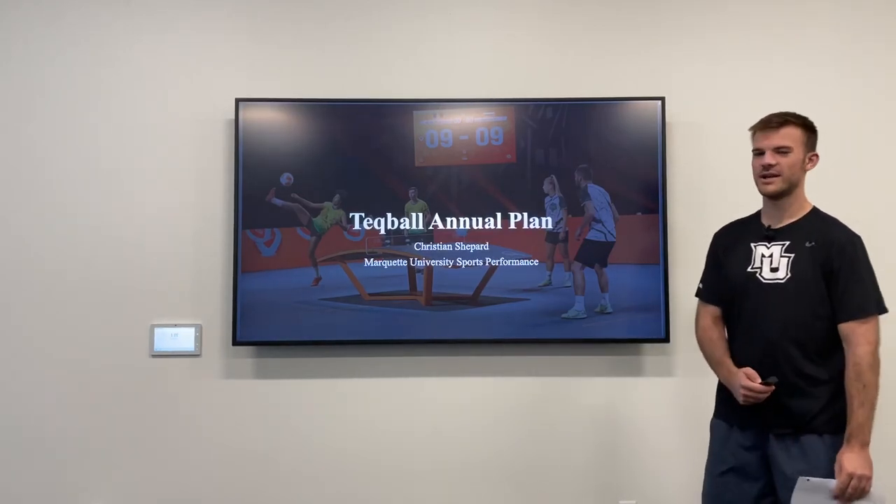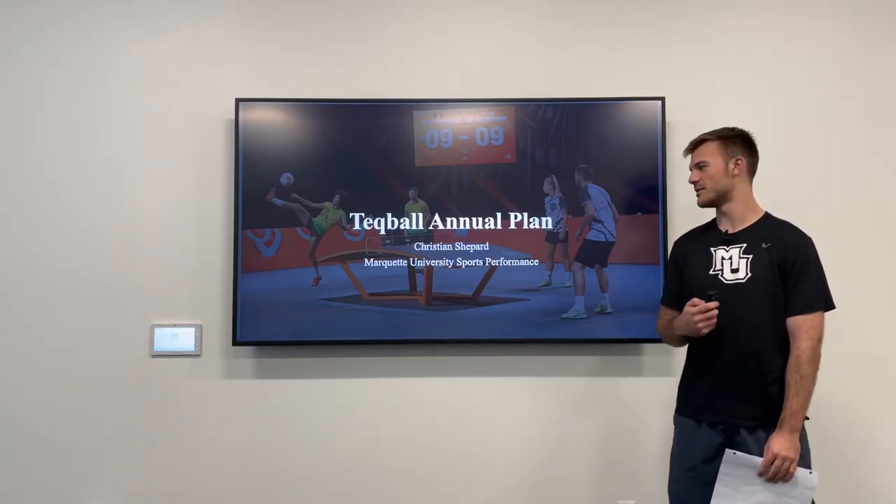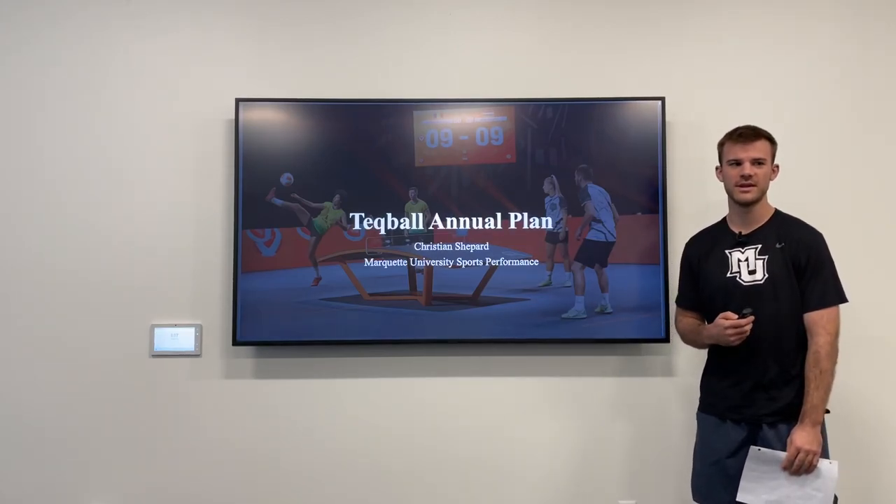This is my TechBall annual plan presentation. My name is Christian Shepard, and I'm a Marquette University sports performance intern coach.